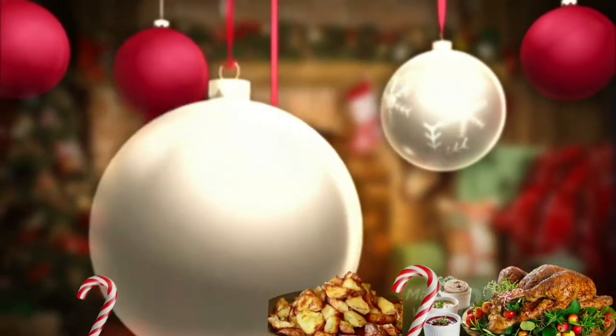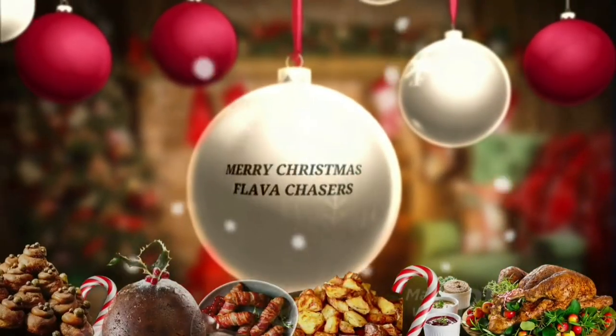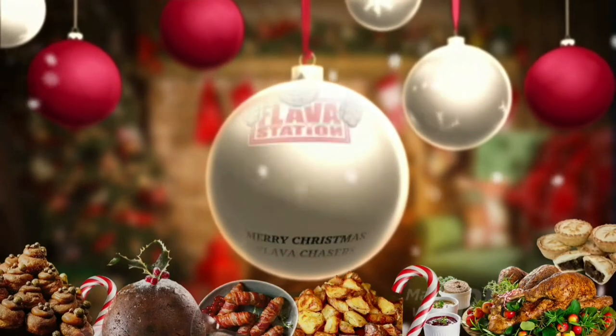Let's go! Grab the food, add the spice, make it nice, I'm telling you why — Flavour Station's coming to town!